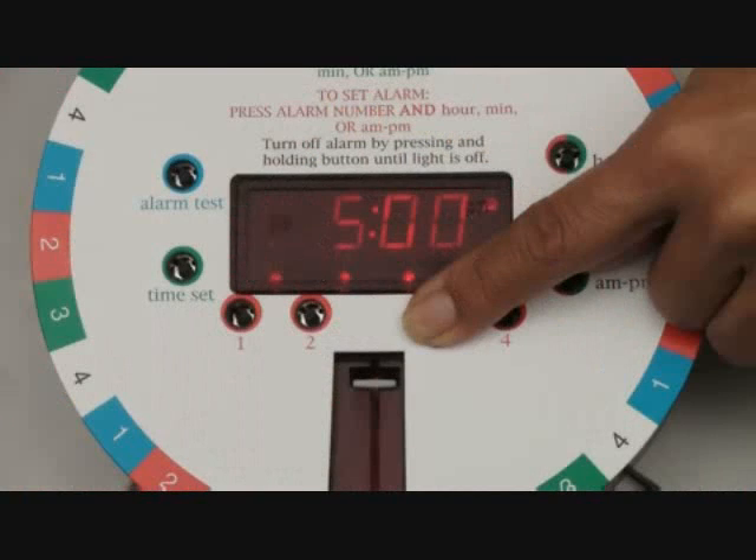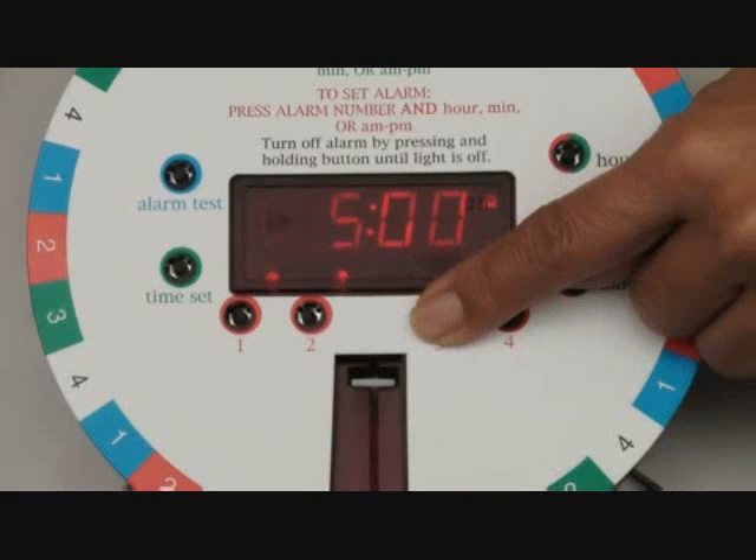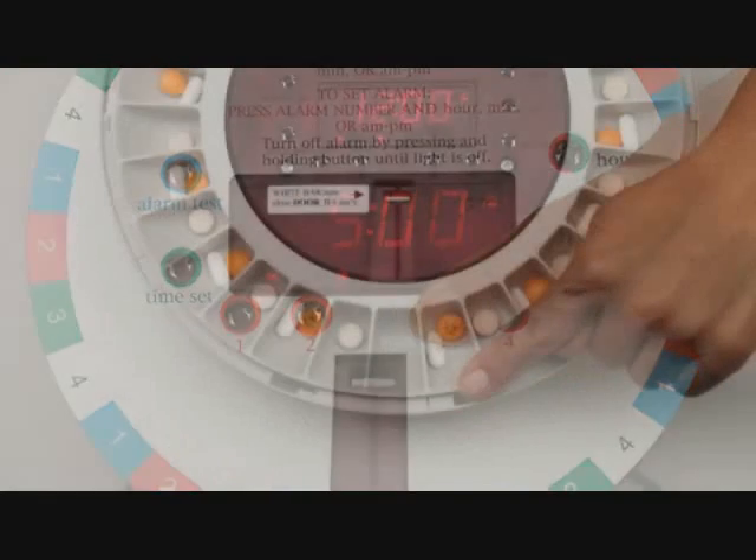Turn off unused alarms by holding the button down until the light turns off. In this case, we're going from three active alarms to two. To turn an alarm back on, simply hold the button until the light comes on.